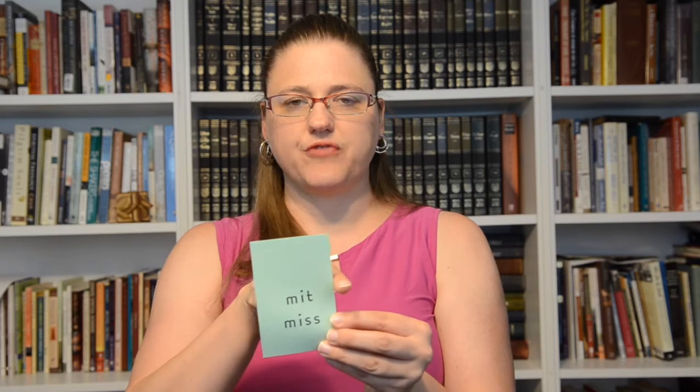Root 'mit/miss': submit — to send forth. For 'to send forth,' you take your left hand and you send something away from you.